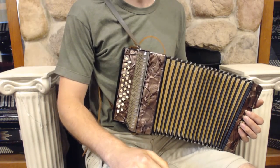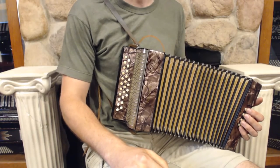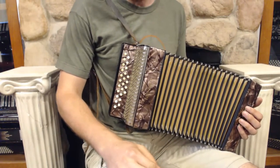This is a Hohner Lilliput model. It's one of the smallest Hohners — it's quite compact. You have 25 buttons: 21 on the treble, plus these four accidentals here. And then you've got the 8 bass over here, which is set up in a traditional bass layout.